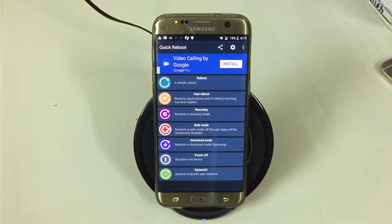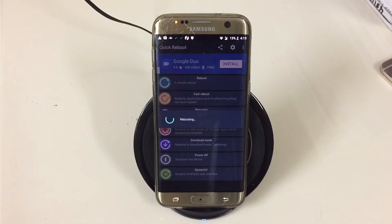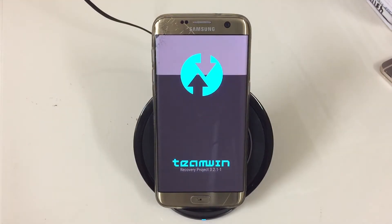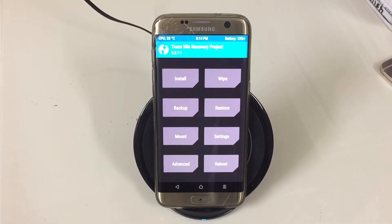You need to power your device off, then press the volume up, home button, and power button at the same time to boot into recovery mode. I'm using a quick reboot app, but normally you power off, then press volume up, power, and home together. Once you see the S7 Edge logo, let go of the power button, keep pressing volume up and home, and you'll be in recovery.